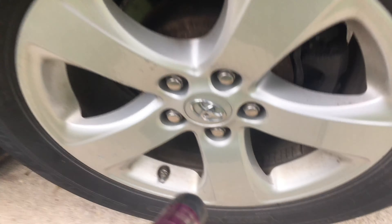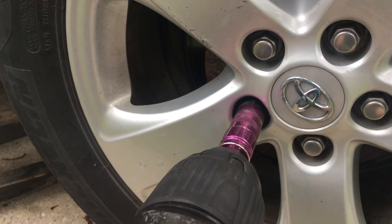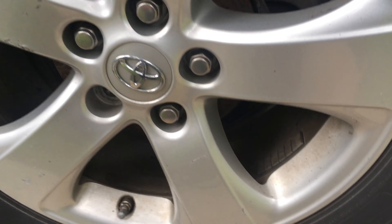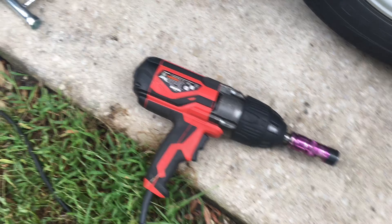You can hear the generator just barely rev up when you use the impact. So it works really well for that. I'm hoping to use it with my electric chainsaw too.